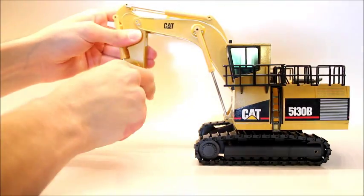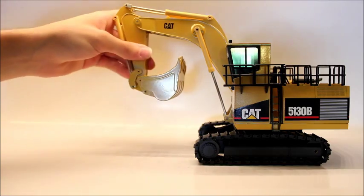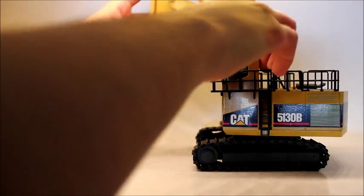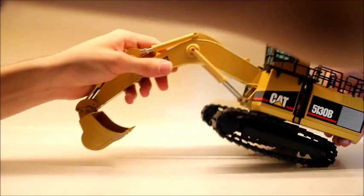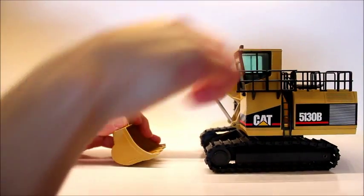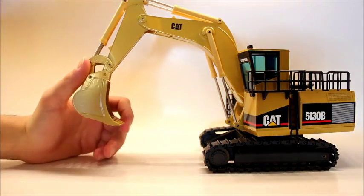The bucket will go back that far, which is perfect movement, and then it will come in that far — very good movement. The boom will raise to right there, which is more than enough, and the maximum digging depth is around right there. If you want to display it on a bench, it's around right there — so it's not the best, but nothing to really complain about, since most people don't really have a bench to display this on.